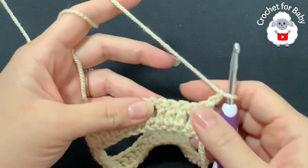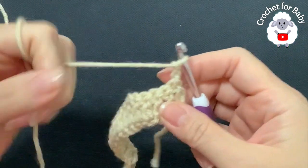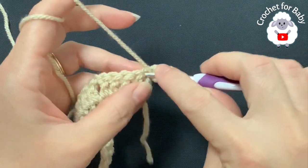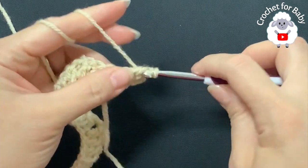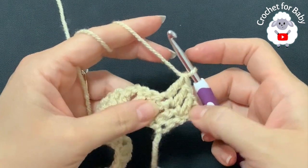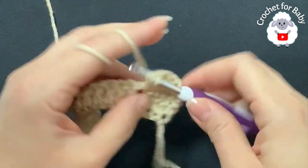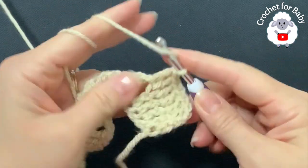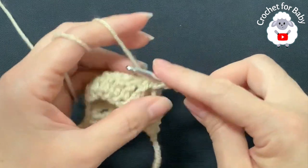For the second row, chain two and turn. These two chains never count as a stitch — they're just there so that when we finish the yoke there's a nice straight line. I recommend putting a stitch marker inside each of the chain one spaces. Beginning on top of the first double crochet, make a double crochet and one double crochet on each until the first corner — so far three, four, five double crochets. Inside the first corner make a fan of two double crochets, chain one, two double crochets.